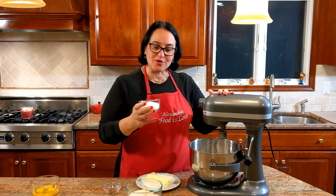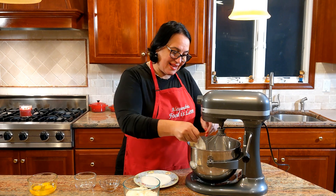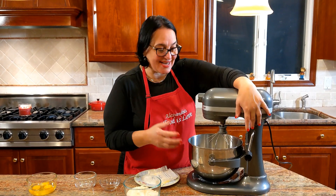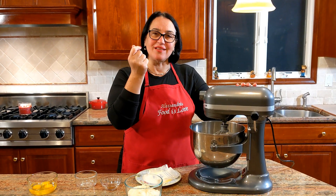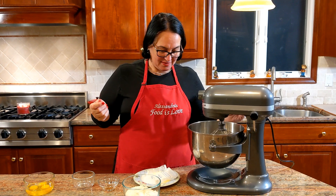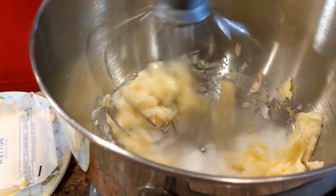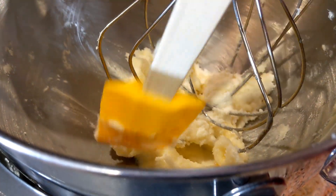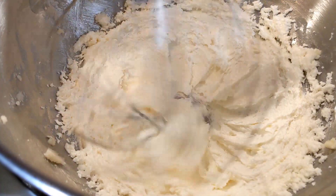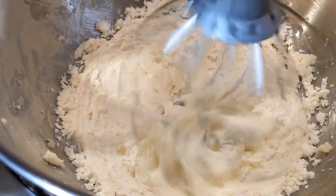In the mixer, let's add the sugar and butter and get it whipped nice and light and fluffy until it turns a pale yellow in color. Gently scrape the sides and move it towards the center. See how light and fluffy it is? Now let's go ahead and add the vanilla.